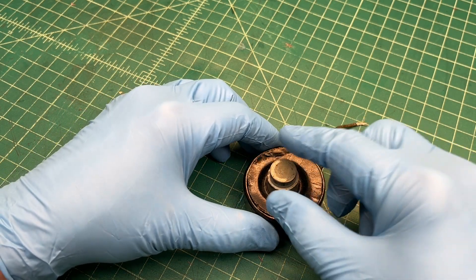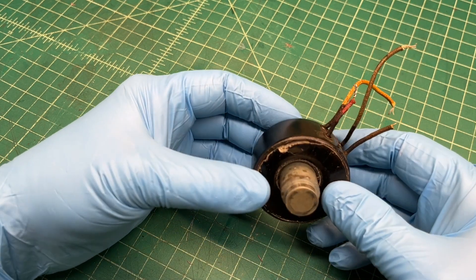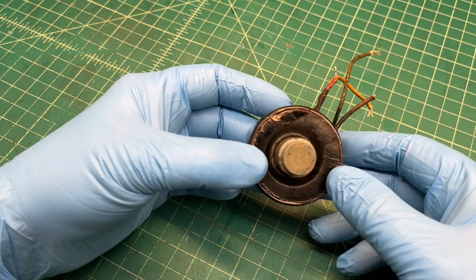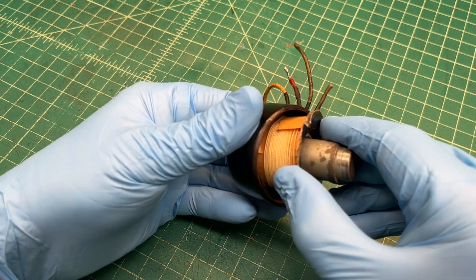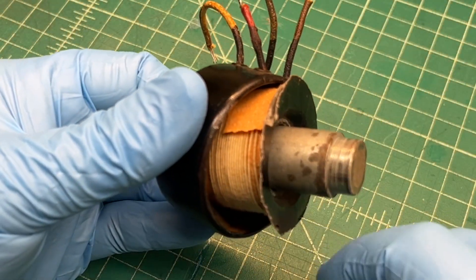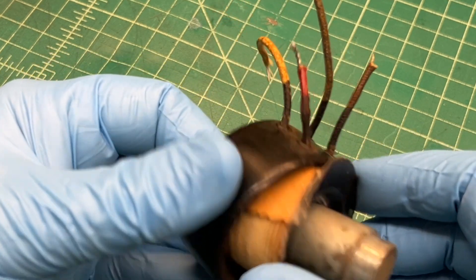If the winter thunderstorms don't push me out of the shop, I think I'm gonna go ahead and try to wind a new fill coil this morning. I'll look and see if I can use the existing coil former. If not, I'll go ahead and build a new one.